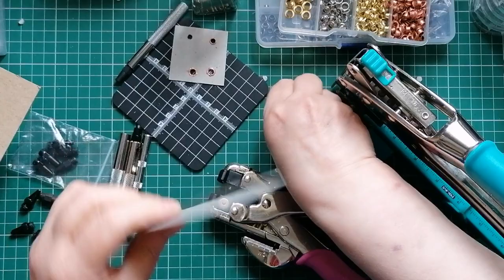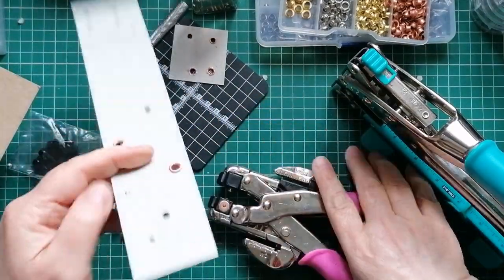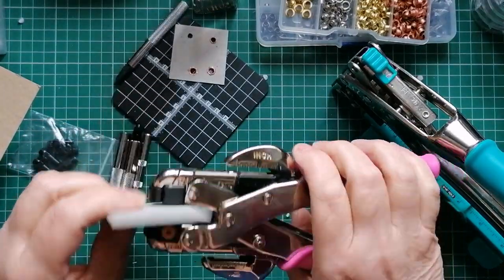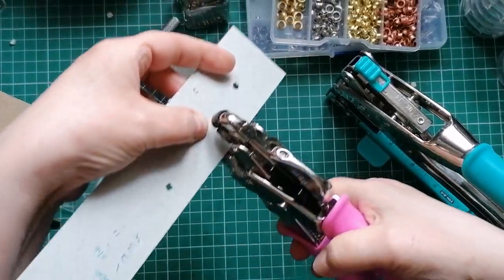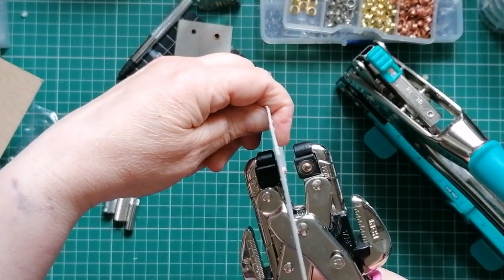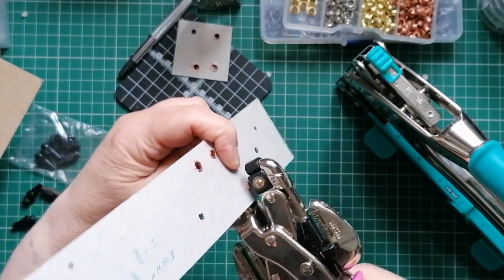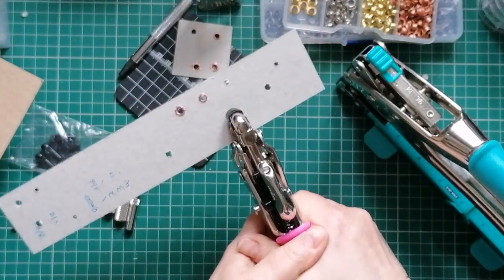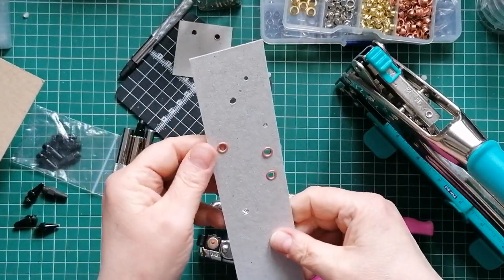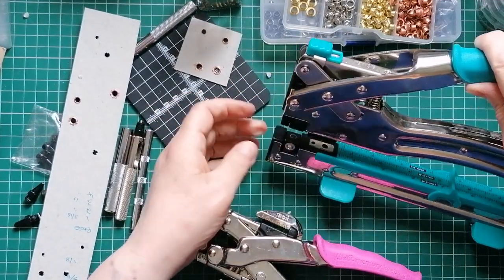With the handheld one, I'll make a hole and stick an eyelet in to show you what I mean. The eyelet's in. What I'll then do is put the prong in and turn it upside down. Then I bring my other side down. From what I could see, Tanya, that is all you were doing wrong.